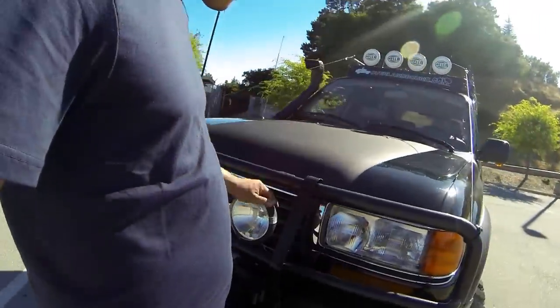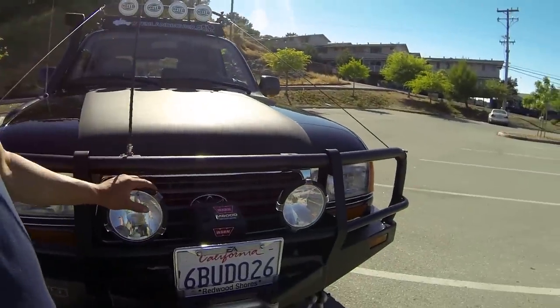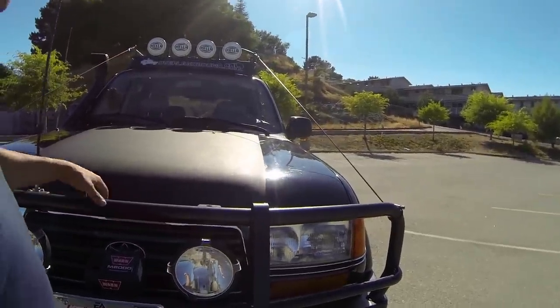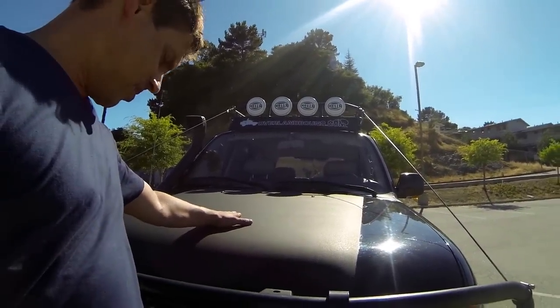The spotlights are Hella spotlights and they're on different circuits. Most of the time I just use the two main lights, but if I need a lot of light I turn those spotlights on. The thing about those spotlights is they do tend to splash a lot of light down on the hood, so I only use them when I need to.